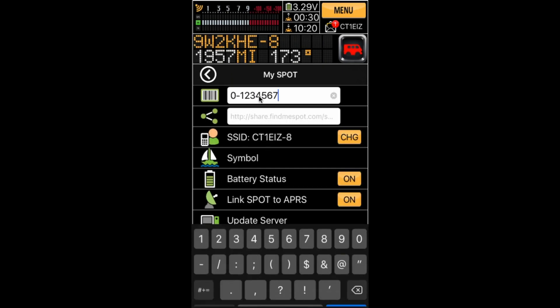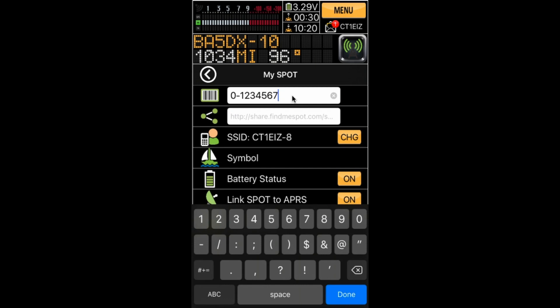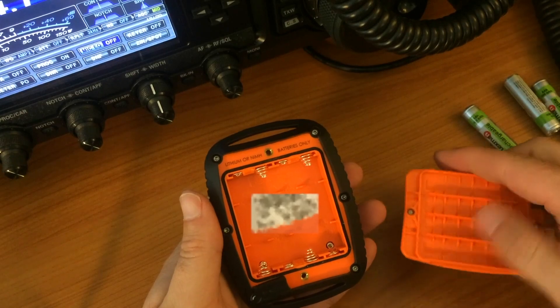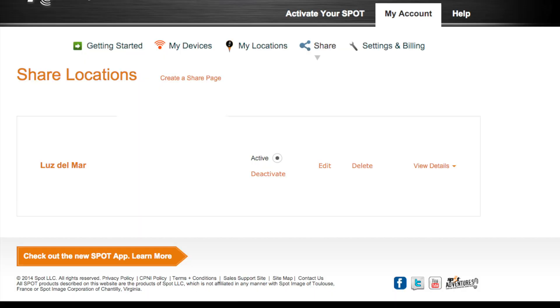You need to identify the serial number of your Spot device. It's easy to find — you just have to open the battery compartment of your Spot device and inside you will see the ESN number.